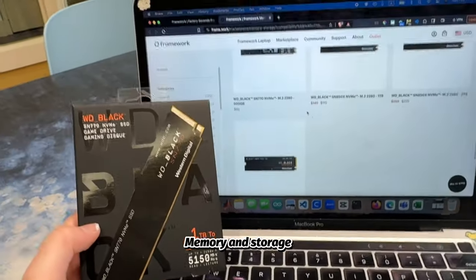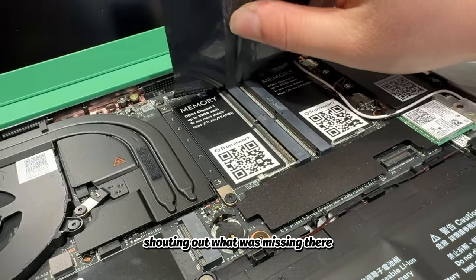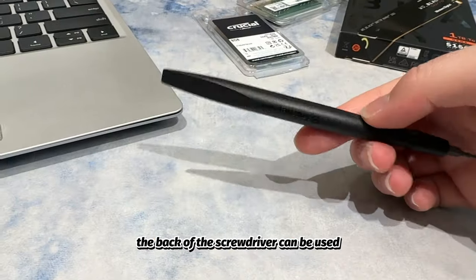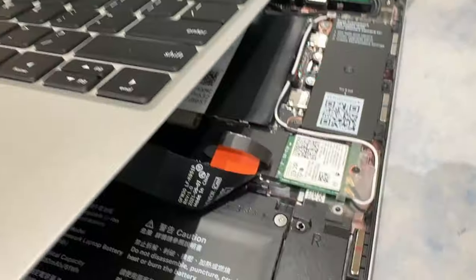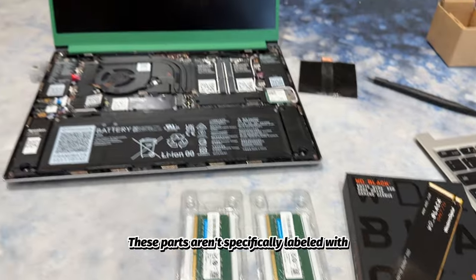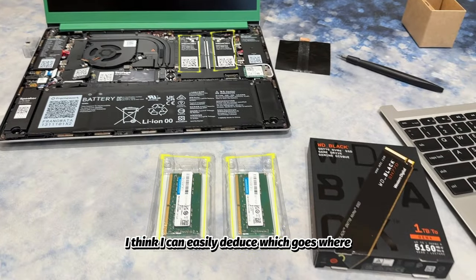Memory and Storage — oh wow, were those labels with QR codes I saw earlier indicating what was missing rather than describing existing elements? At least I figured out that the back of the screwdriver can be used like a LEGO separator tool to wedge open the lid. Plus, there's a cute little handle to easily release the keyboard. The parts aren't specifically labeled with storage or memory, but given the one versus two empty slots, I could easily deduce which goes where.